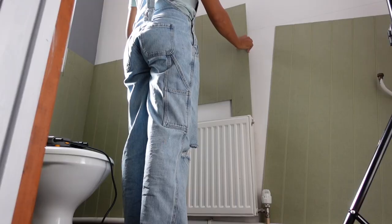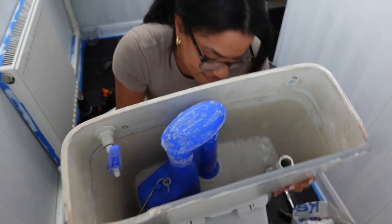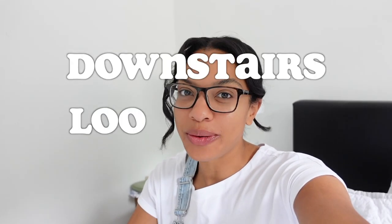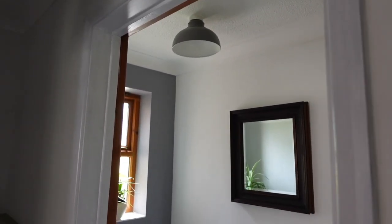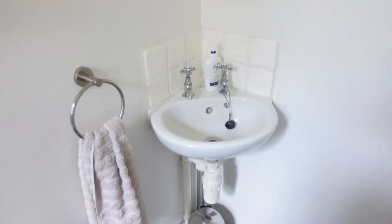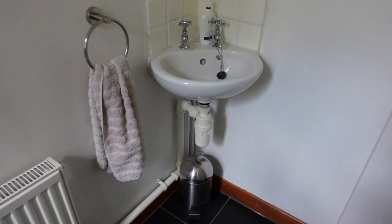Good morning guys! Today is the day we start the downstairs loo makeover at my mum and dad's house. I've been trying to get started on this project for weeks. I've got all the goods I need — fingers crossed — because driving anywhere around this area takes at least 15 minutes to get to any sort of DIY shop, so it takes a good chunk out of my day.